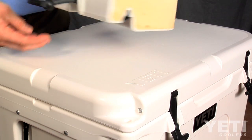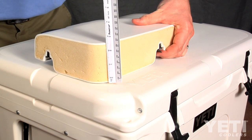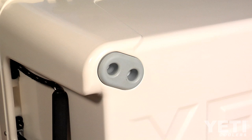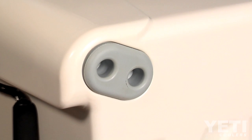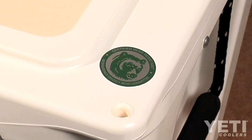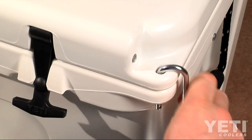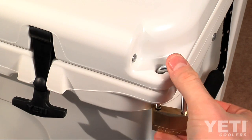All Tundras have 2 inches of Yeti's permafrost insulation throughout the cooler body, and up to 3 inches in the lid where it matters most. Barefoot, non-slip feet are made from non-marking rubber and help keep your cooler where you put it. The Interagency Grizzly Bear Committee certified Tundras as bear-resistant food containers when used with two padlocks on both front corners.